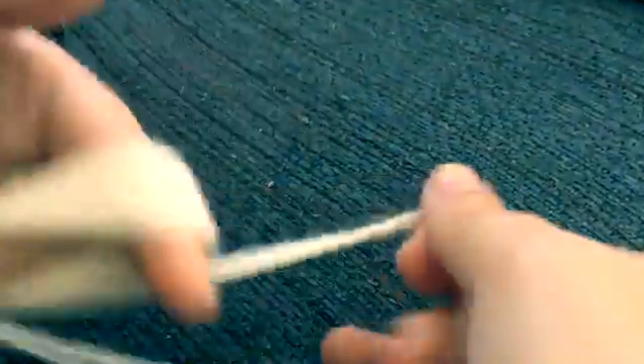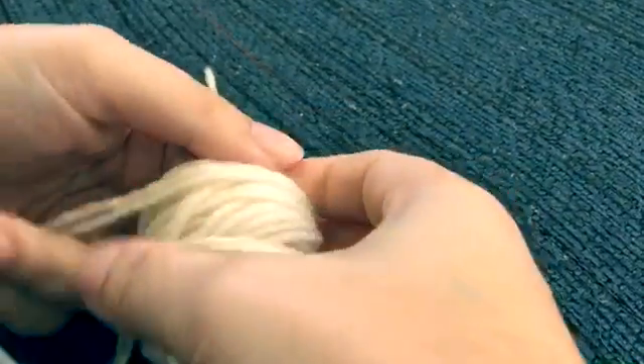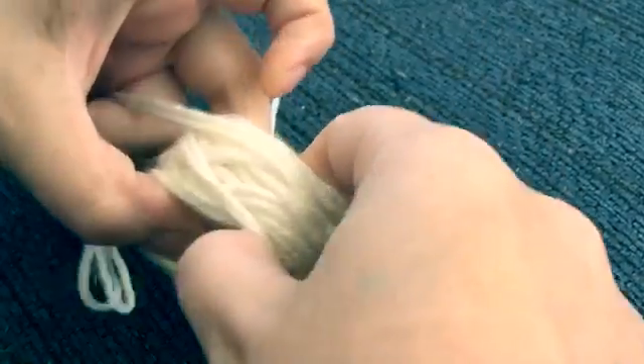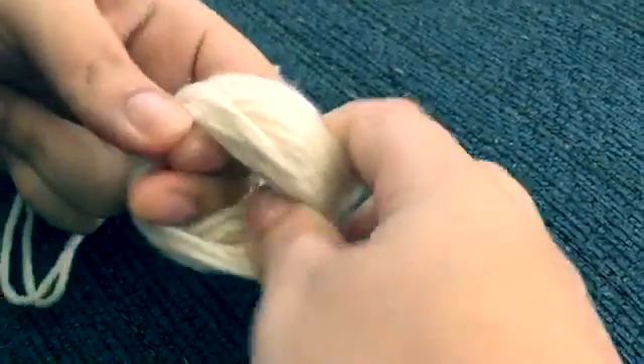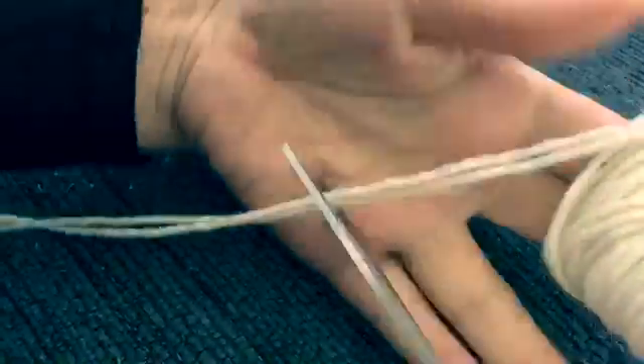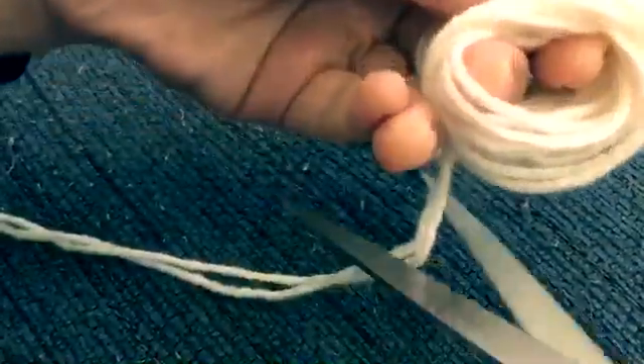I'm going to use a pretty generous amount of yarn. The more yarn you use, the fluffier the pom-pom is going to come out. So after you are satisfied with the thickness, you are going to remove the yarn off of your fingers.